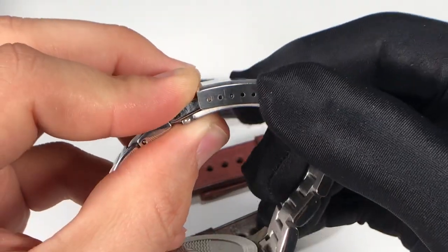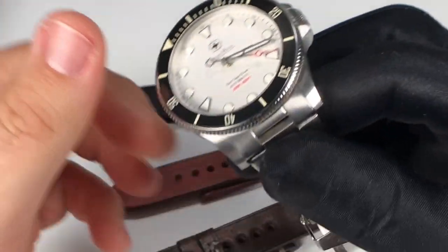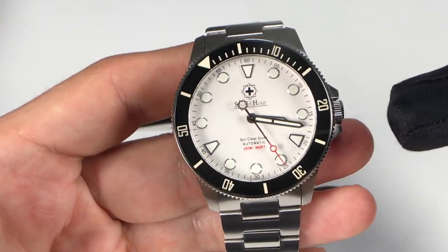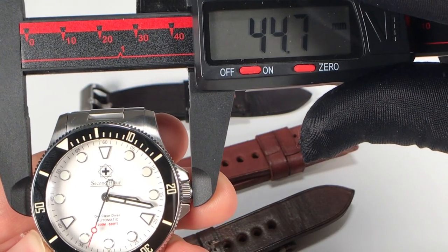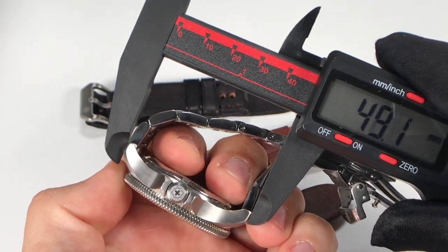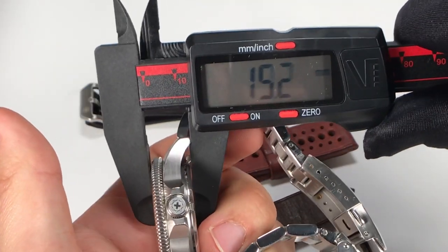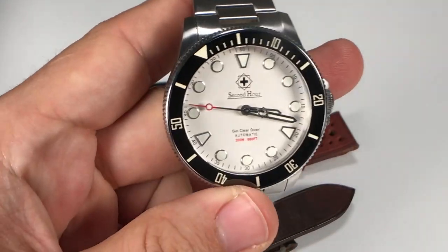The dive watch features a milled-out clasp safety latch with six micro adjustments in the clasp itself, so you can definitely fit this to your wrist very well. The case dimensions will fit nicely on most wrists — we're looking at a case diameter of 41.5 millimeters, and including the crown that puts us right under 45 millimeters. The lug-to-lug is 48mm, which is not very long compared to some other dive watches, and the case thickness is 13.5 millimeters.